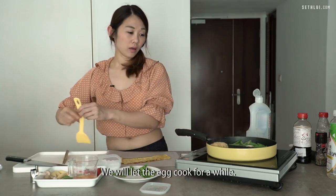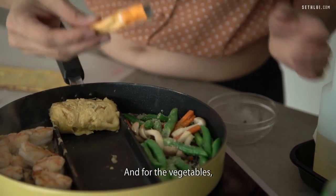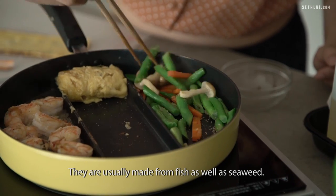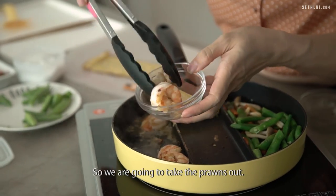We're going to let the egg cook for a while. For the vegetables, we're going to add some dashi powder. They're usually made from fish as well as seaweed. So we're going to take the prawns off.